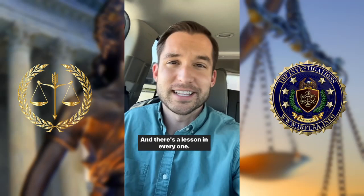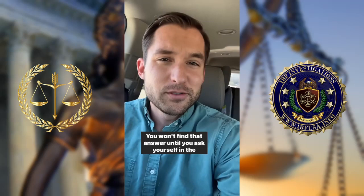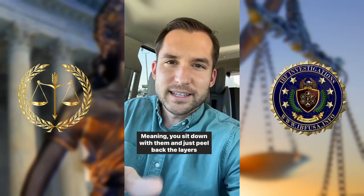How to be less emotionally reactive: what triggers you teaches you, and there's a lesson in everyone. To be less emotionally reactive, you first have to identify your triggers. You can't just get mad that somebody's pushing your button — the focus should be why is there a button. You won't find that answer until you ask yourself in the present moment: where is this coming from, and what is it trying to tell me?